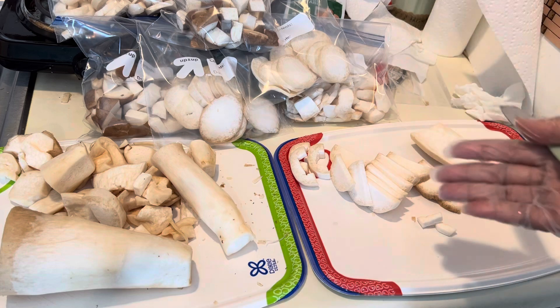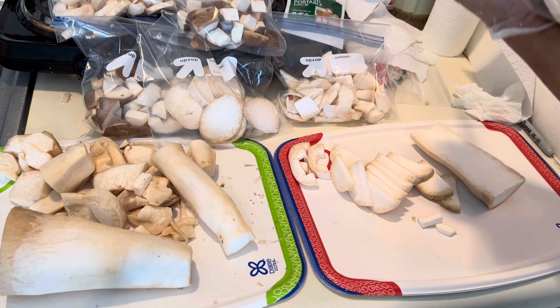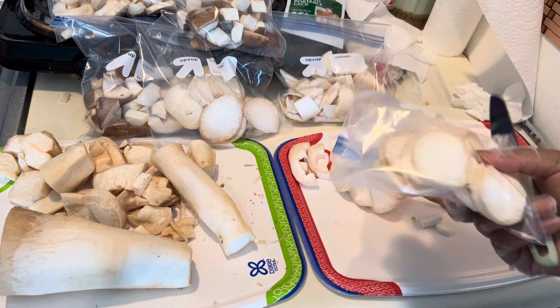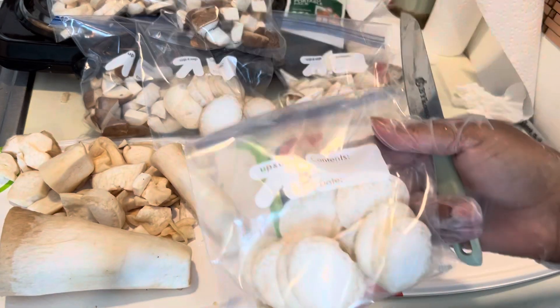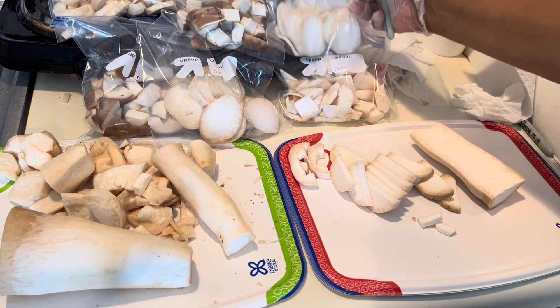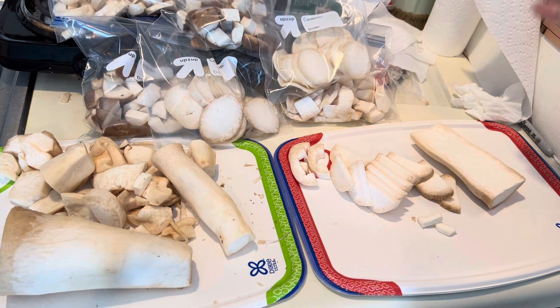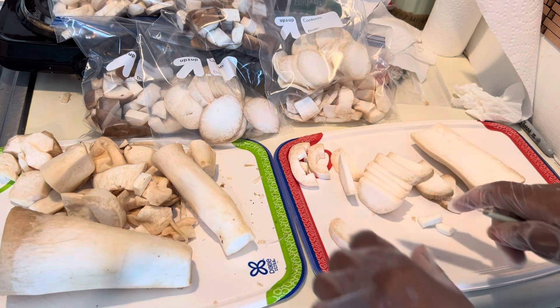As I was making this, I said well I could prepare like a seafood plate. So I actually cut down some smaller ones and these are going to be oysters. So I'll have my oysters, my shrimps, and then I'll use my banana blossoms to make my fish.